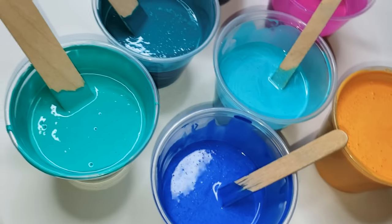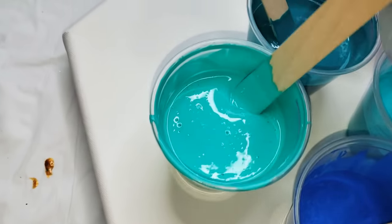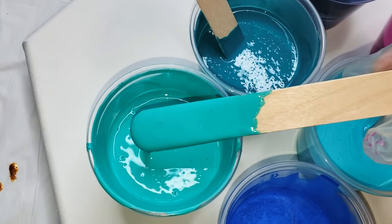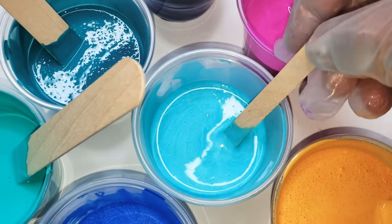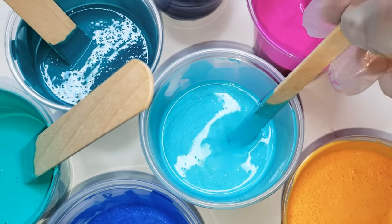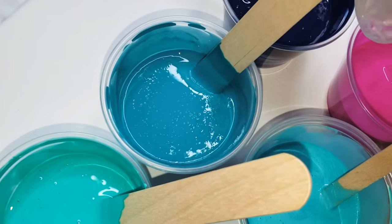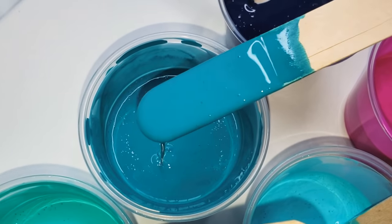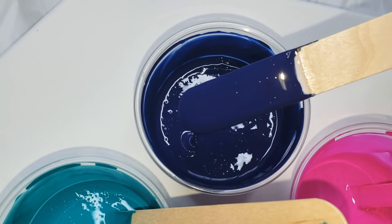For the rest of the colors, these are just regular tube paints. This here is Bright Aqua Green from Liquitex — you can see the difference: the Primary Elements are a matte color, and these are more metallic. This one here is Cobalt Turquoise by Golden, and then this is Anthraquinone Blue by Vallejo.